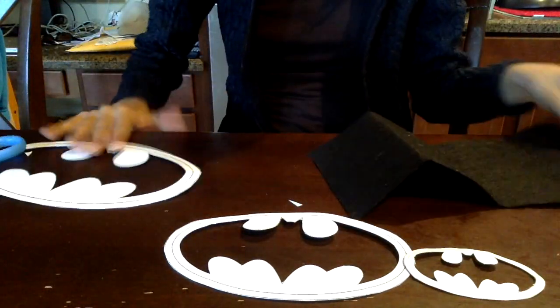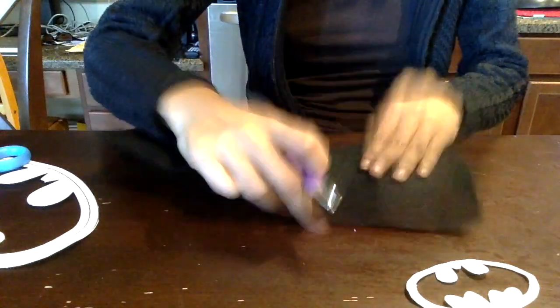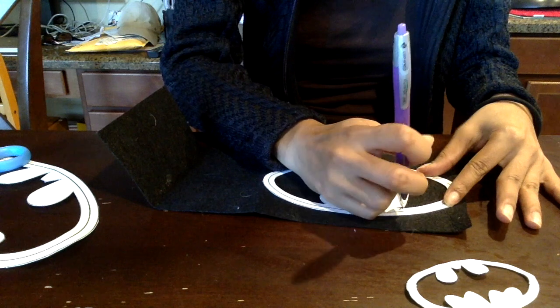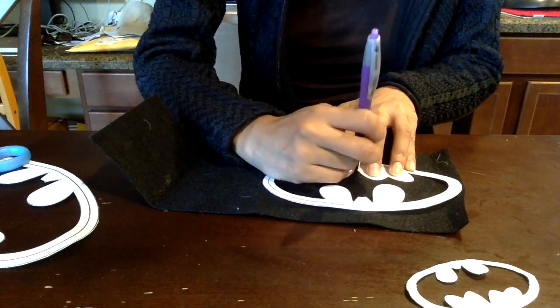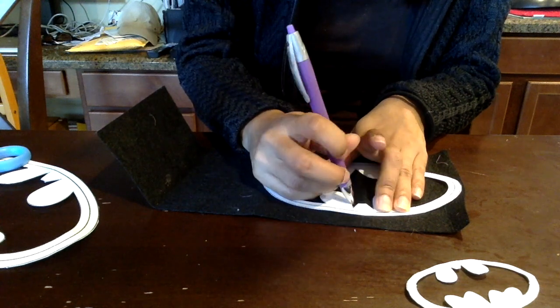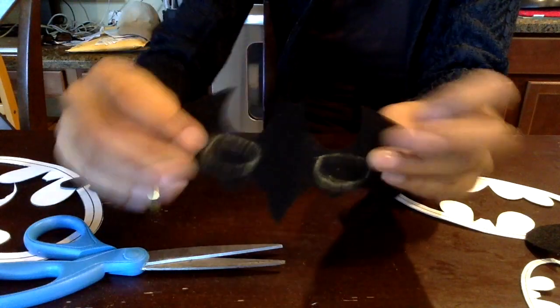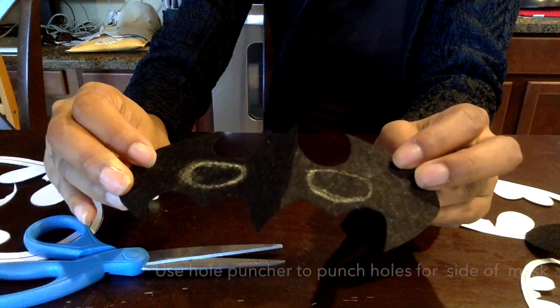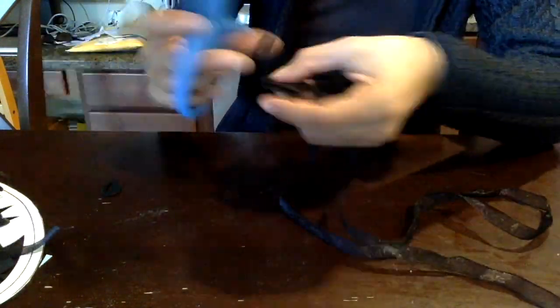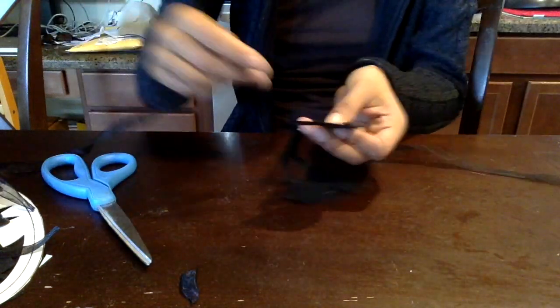Now I'm going to start working on her mask and also all of the logos for the costume. I found that it was easier to use chalk instead of a pen — you can see it way better, so I would recommend using chalk for that part. Here I just made two little holes for the mask, cut them out, and then assembled it with ribbon or you can use elastic.